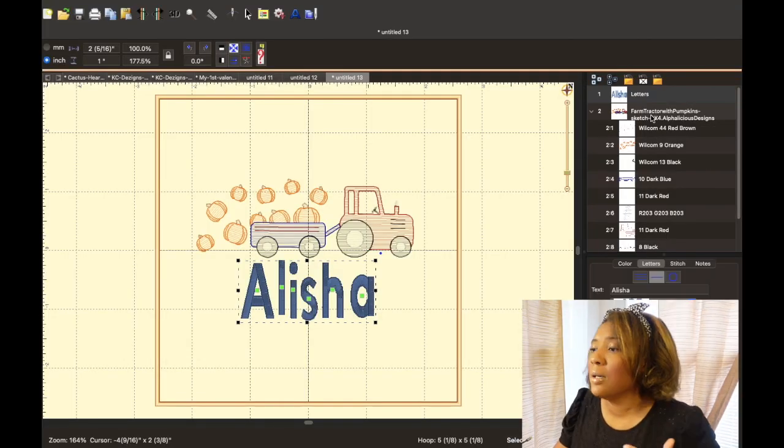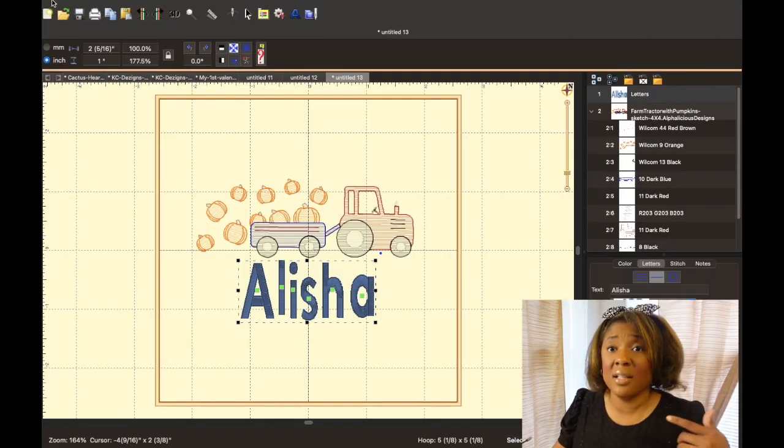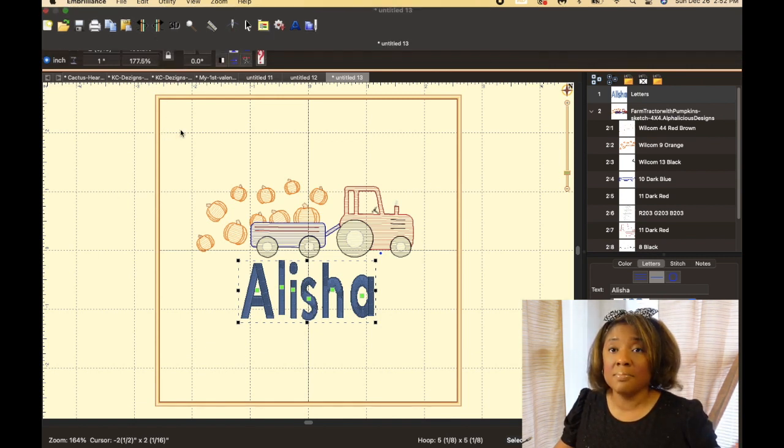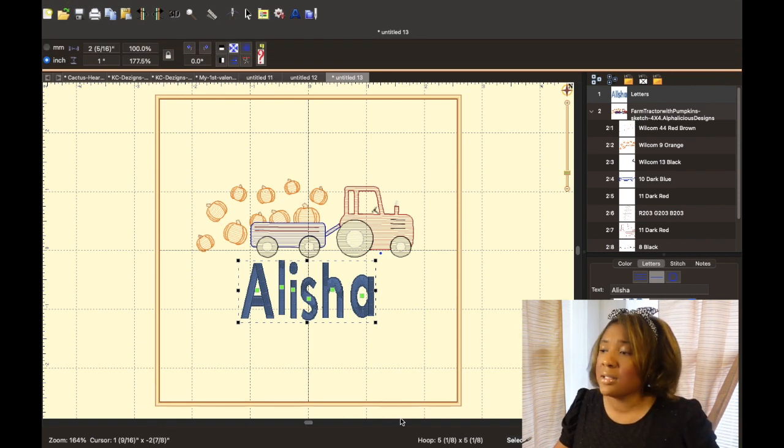We've discussed the design window, how to change your colors, and how to modify your lettering. Now we're going to look at the order of your design — it lets you know what stitches out first. My name will stitch out first because in the order it says one. 'C1' stands for the first design file — the lettering. Then two is the truck, and it will highlight it.